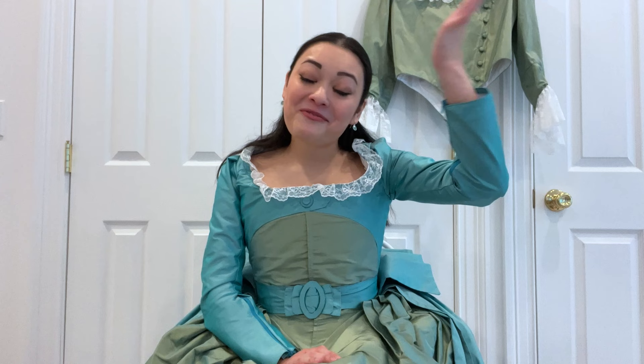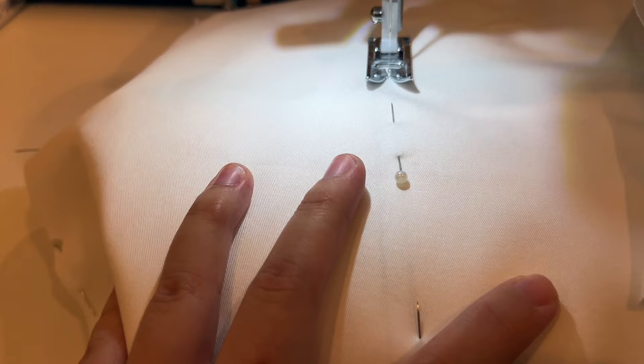For the bodice, it was important to me that the sewn front looked as perfectly smooth as possible. For this reason, I stuck in an additional 13-inch bone right down the center front.